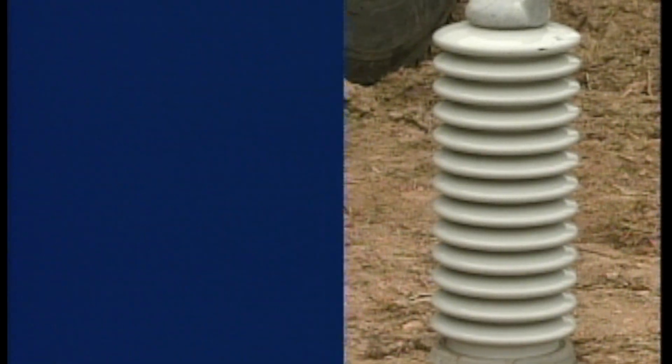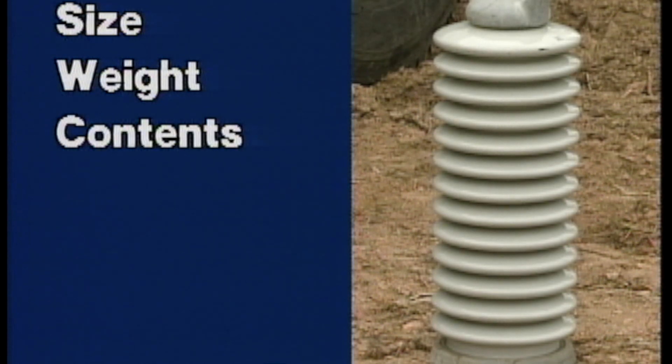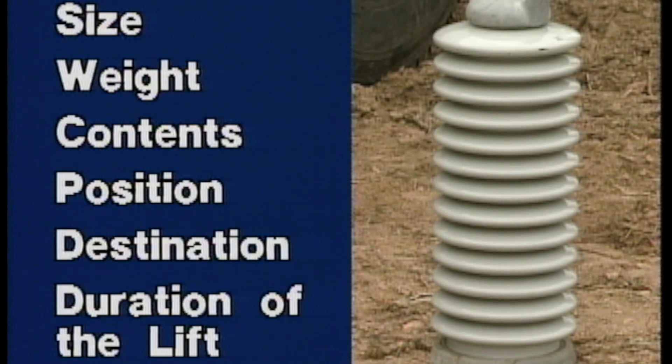This means that you need to take into account the object's size, weight, and contents, the position it's in, where you're moving it to, and the duration of the lift.